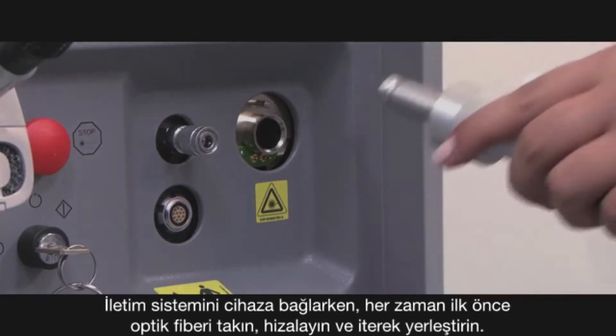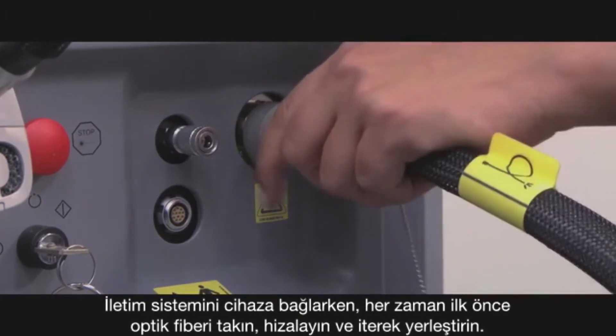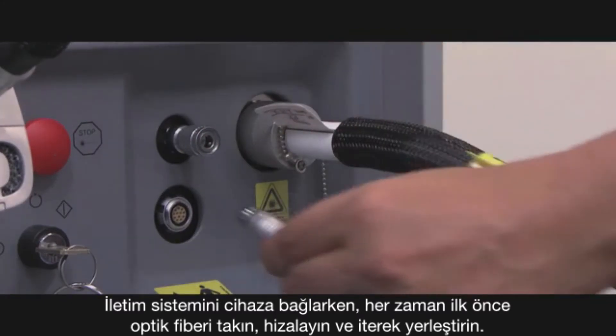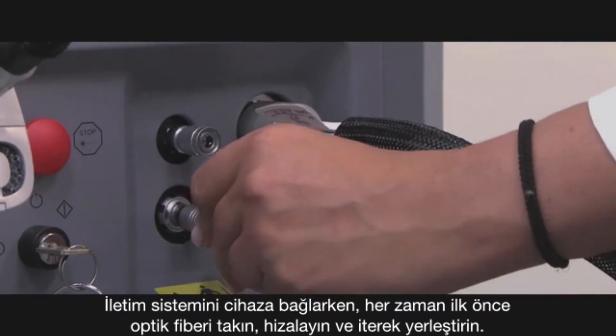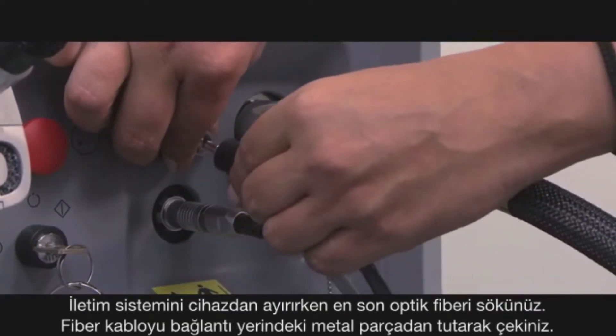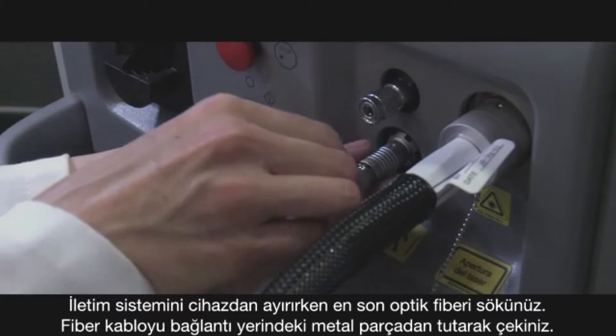When attaching the delivery system to the device, always attach the optical fiber first, lining it up and pushing. When detaching, release the fiber last by pulling back on the metal portion.